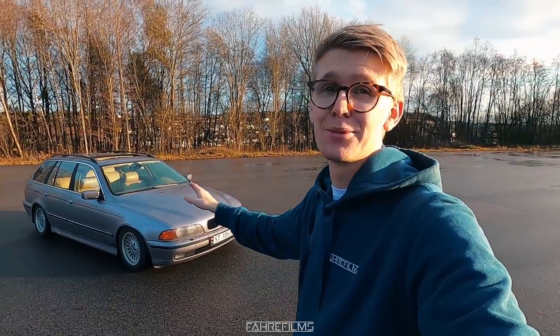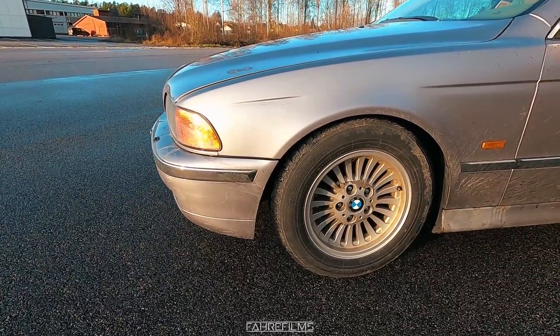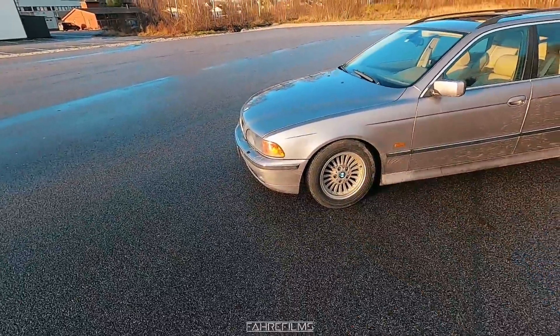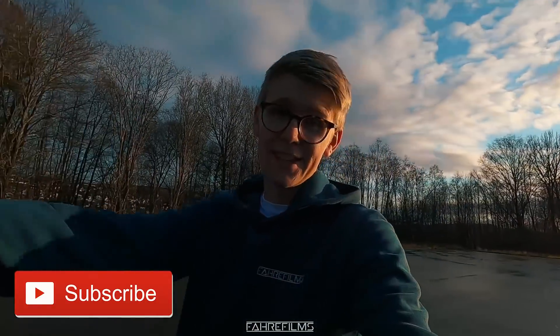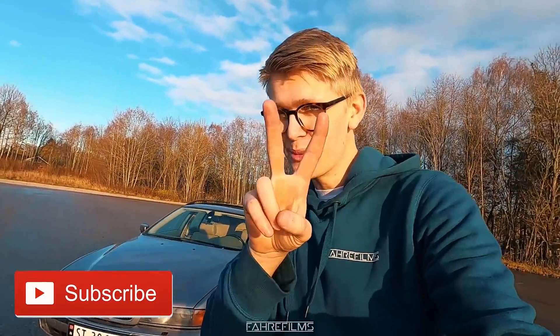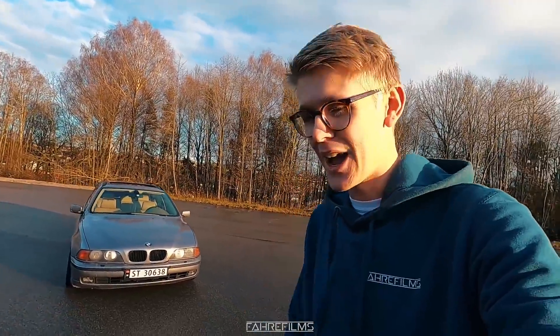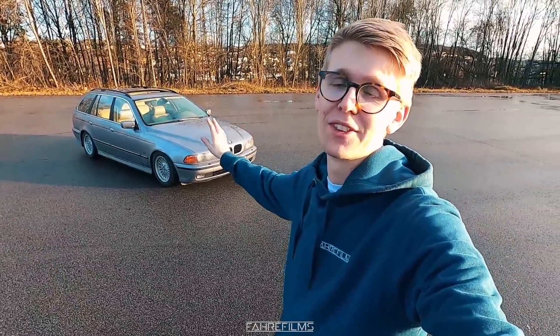First thing that really needs to be swapped out is the wheels. I mean, this could probably be the ugliest wheels BMW has ever produced. I don't know, tell me in the comments what you think of these, but I do not like them at all. So today we are actually going to put the ASEV wheels from my E34 on to this. For four years I have been having only two wheels of the ASEV type, but now I actually found two more, so now we have a complete set.